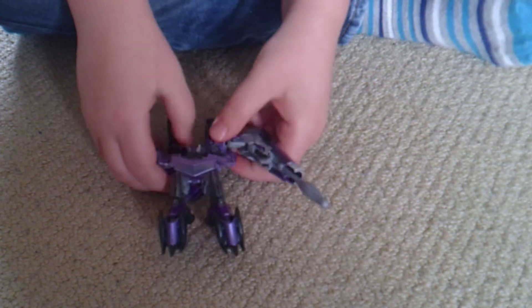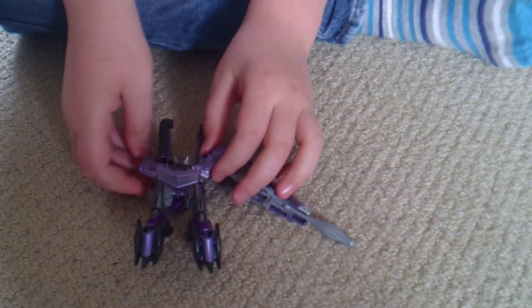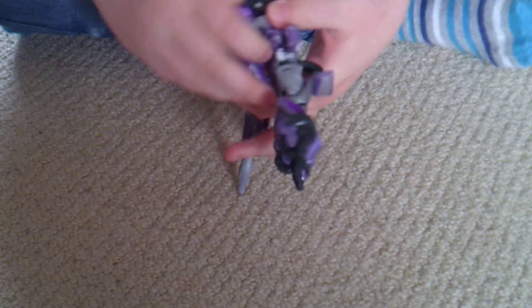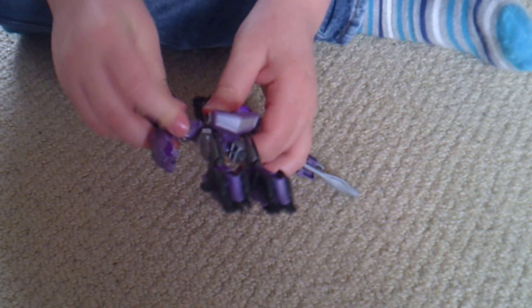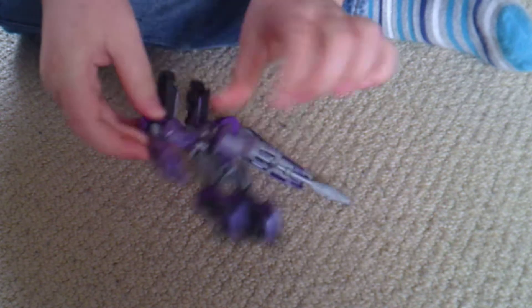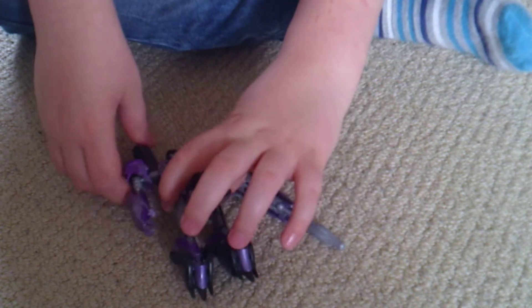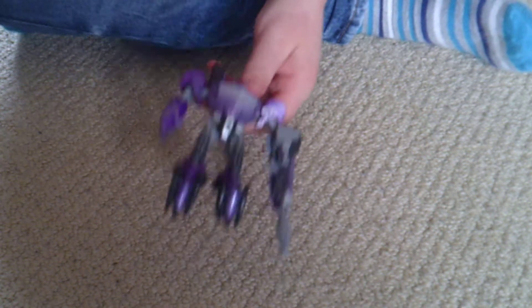So fold them down. Firstly fold those purple parts out, then fold them in, then unpage that from the bottom. And then get this purple part like that, fold the head up.